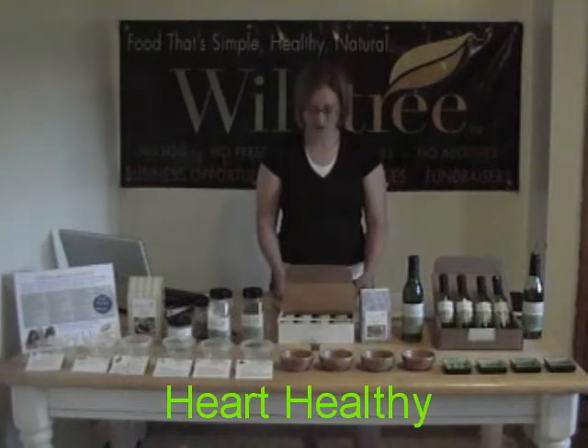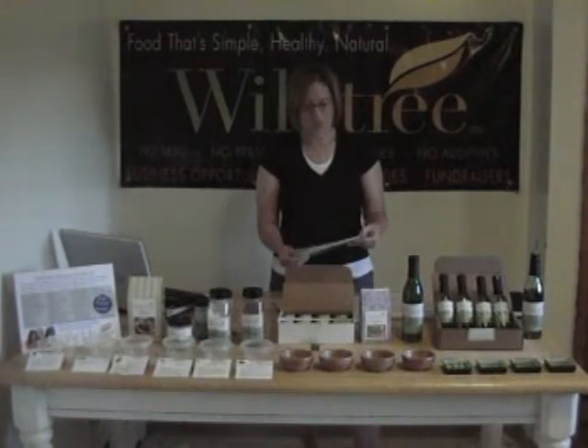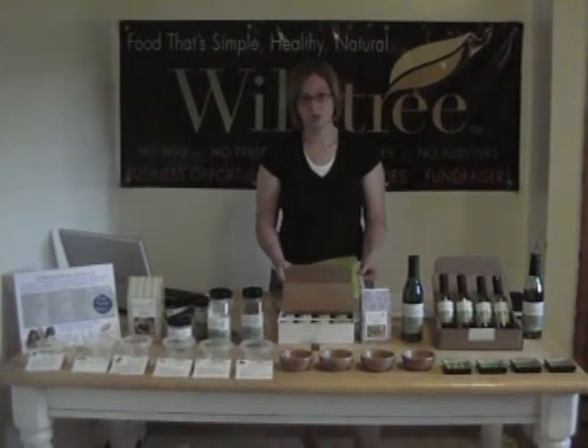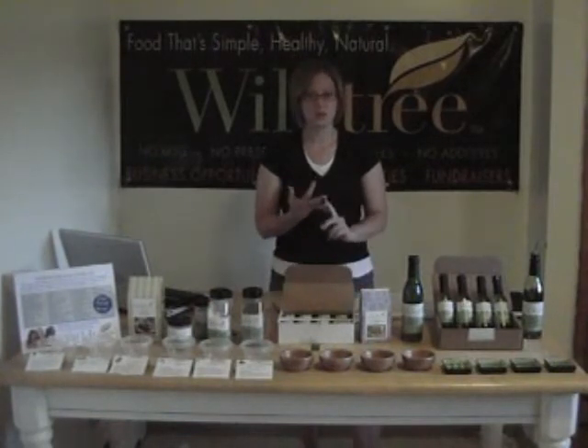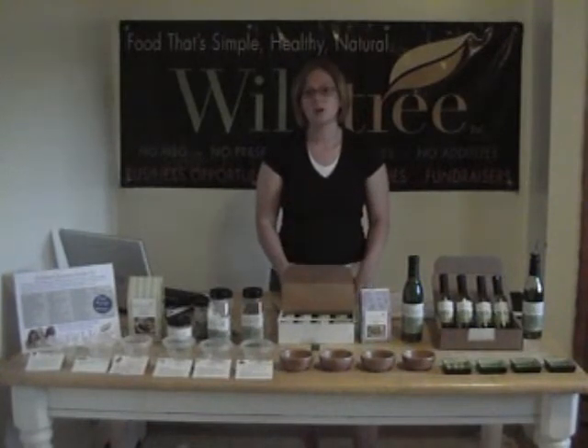Grapeseed oil is also a very heart-healthy product because it is the highest in polyunsaturated fat. It actually helps in the reduction of cholesterol. So if you know anybody who has high blood pressure, high triglycerides, or heart disease, this is a really good switch to make. It's a very heart-healthy cooking oil.